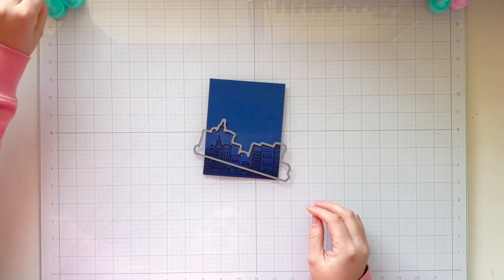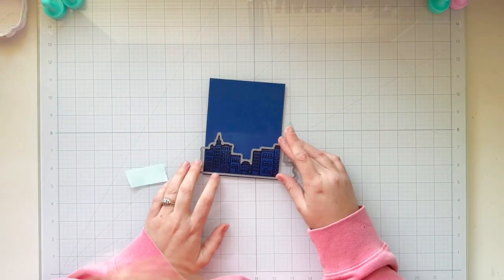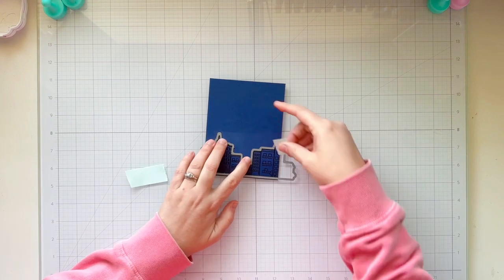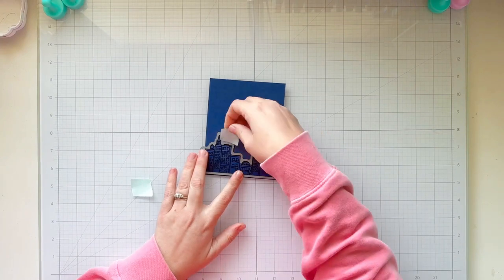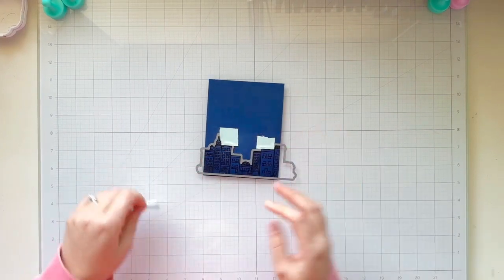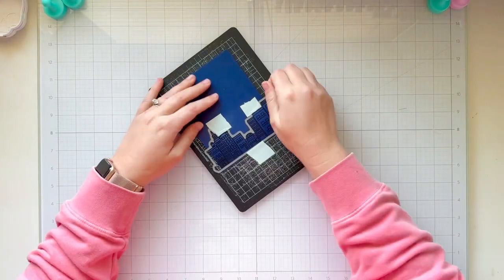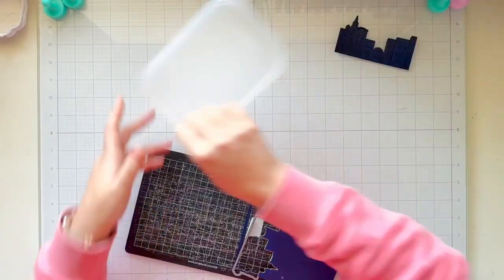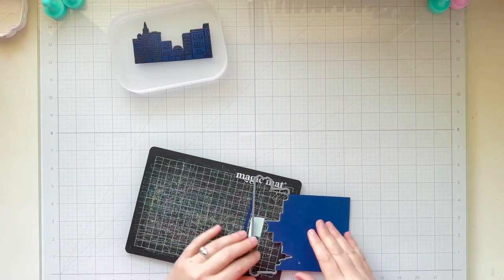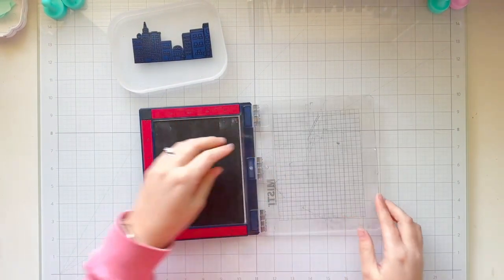Once that's done, I have the coordinating die and I'm using some repositionable tape to hold it in place while I run it through my die cut machine. Another idea for this card: if you're going to replicate it using easy lights in the future, a lot of dies cut out the windows of the cityscape, and I think it would look so cool having lights show up inside the buildings as well — just another idea for you with this type of card design.